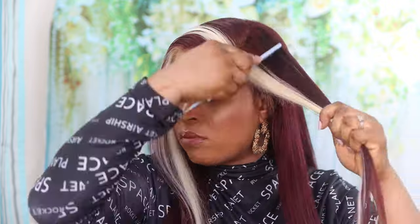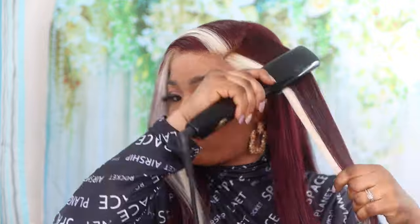I decided to go for a side part because I believe it showcases the gorgeousness of the hair color. I was not supposed to straighten this hair but I decided to go for it anyway so you guys would know that this is actually human hair — real quality human hair.